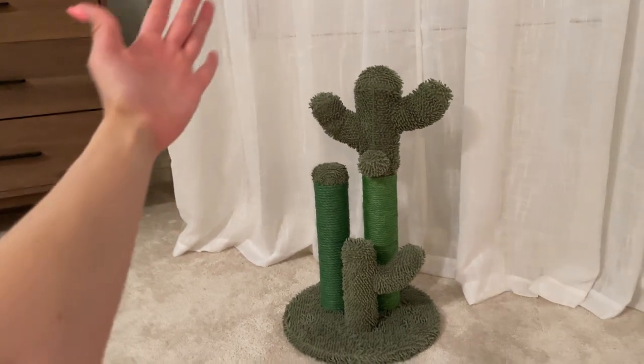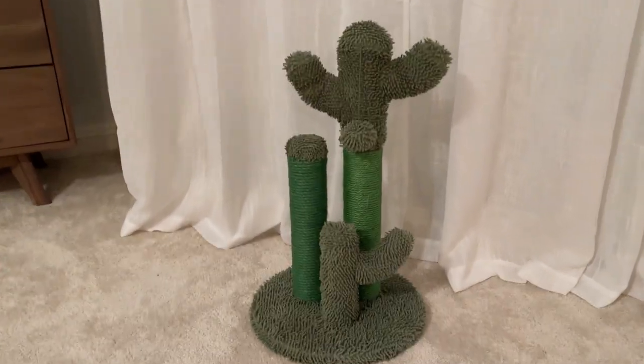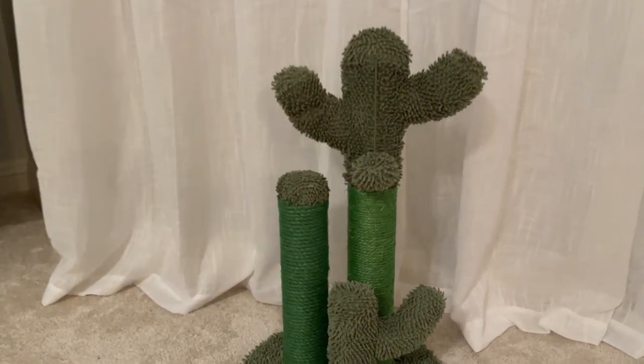They also have the large size which I think is 27 inches, so it's going to be a little bit taller. If you have a bigger cat, you might need the large size.